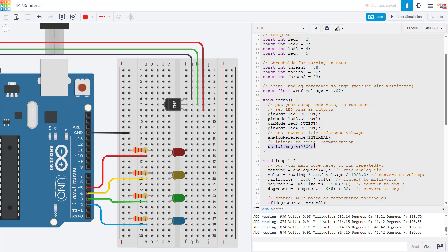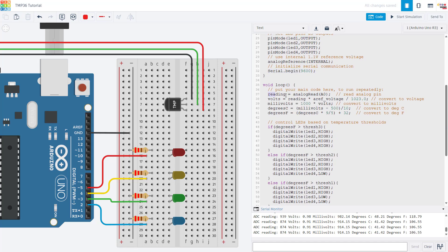In the loop function, we use analogRead to read the sensor pin and then convert that to voltage. analogRead gives a number between 0 and 1023, but to convert that to a temperature we first need to convert it back to a voltage. The Arduino doesn't measure voltage directly — it uses an analog-to-digital converter. The equation converts the ADC reading to a voltage, and then multiplying by 1000 converts it to millivolts.